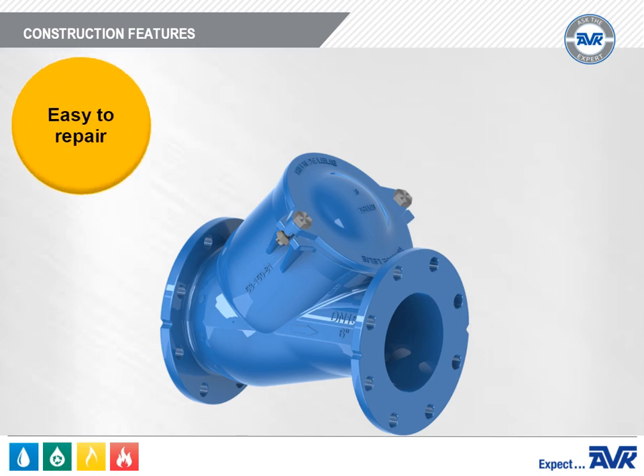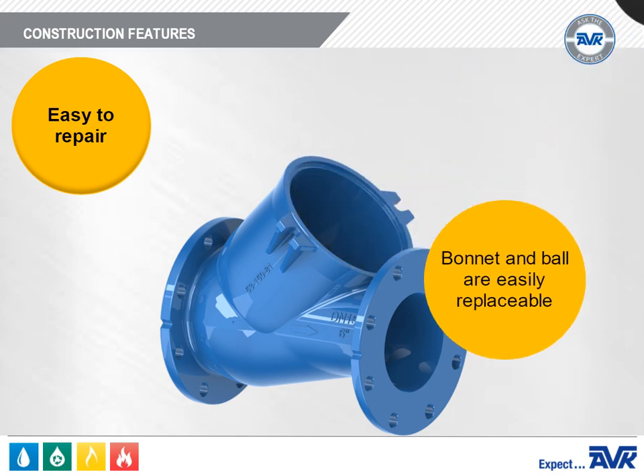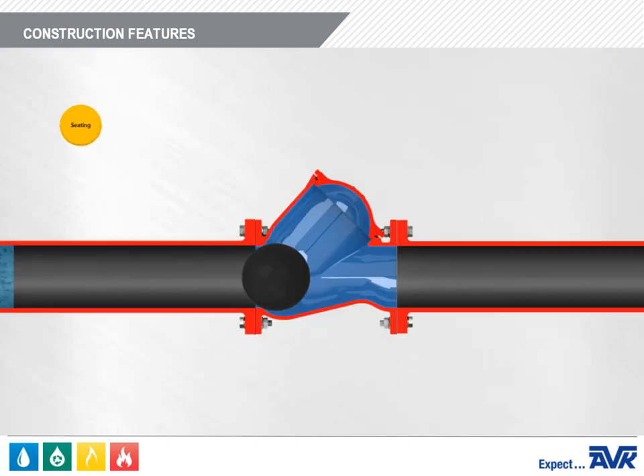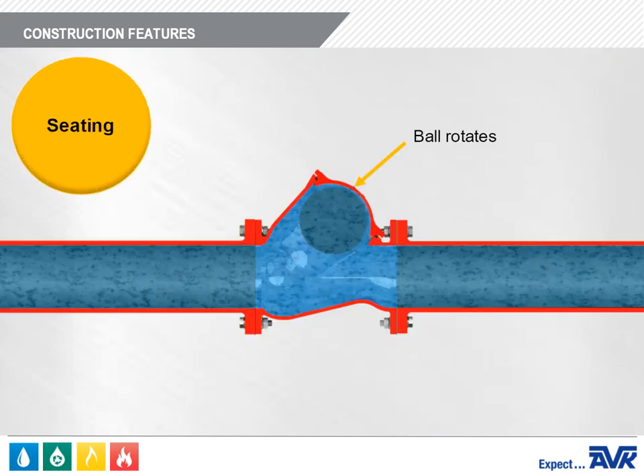Now let's discuss the design and construction of the AVK Series 53 Ball Check Valve. A key feature is that it's very easy to repair. The bonnet can be removed and the ball lifted out and replaced with very little downtime and without removing the valve from the line. However, for larger check valves, the ball can be quite heavy. One way to lift the ball out is to drill a hole in the ball, insert an eye bolt, and lift it out with a lifting device. When the valve is in operation, the ball rotates, so when it seats, it's on a different area of the ball almost every time.